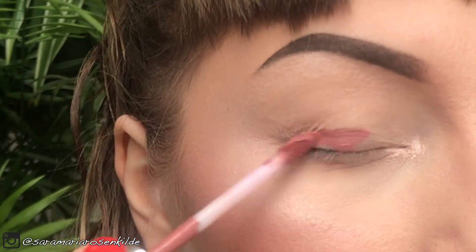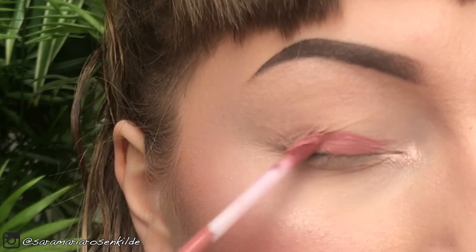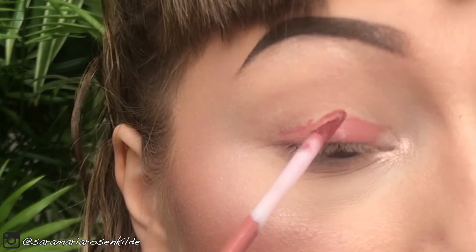Then I'm just going to apply some liquid lipstick to my eyelid. I'll wipe the excess off so that's not too much.